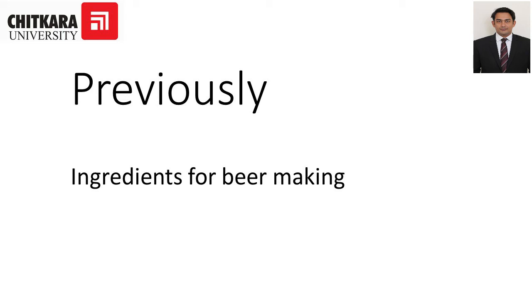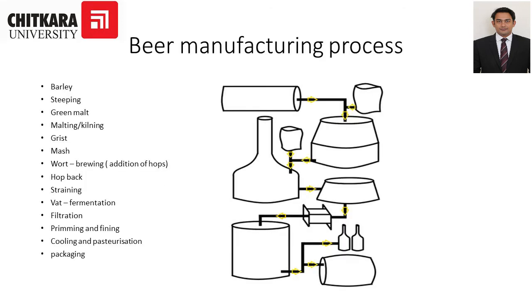Hello students. Previously in the beer series we discussed the ingredients of beer making — water, barley, hops, and yeast as main ingredients. Today we are going to discuss the beer manufacturing process and how beer is made. The steps are: barley steeping, green malt, malting or kilning, grist, mash, wort, hop back straining, fermentation, filtration, priming and fining, cooling and pasteurization, and finally packaging.